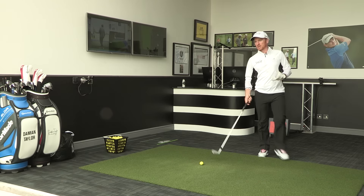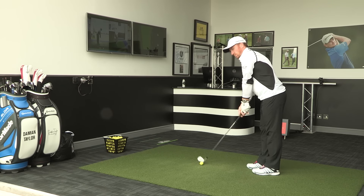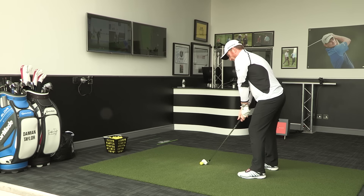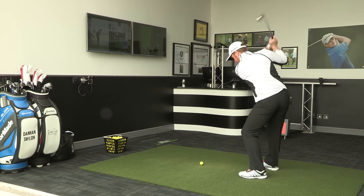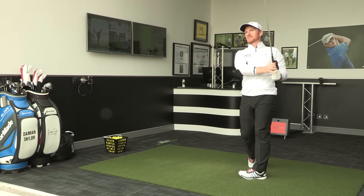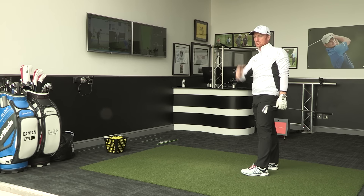I'm going to pick my target — we've got the white flag in the distance — and the ball is in position to pick up the data from the cameras and also the TrackMan. Pretty good shot in terms of what I'm seeing there down towards the target.